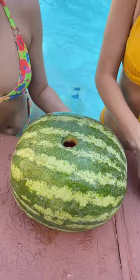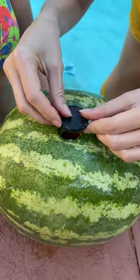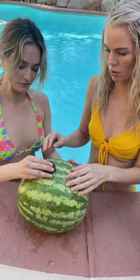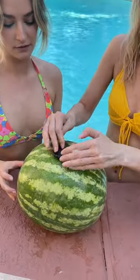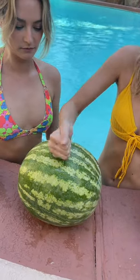Go ahead and plug it up. Wow, it got really full. Let me see. Okay, plug it up. Do you have a little plug? So it's a little plug. Go ahead and plug it up. Great. Push it in. It's perfect. Give a tap. Great.